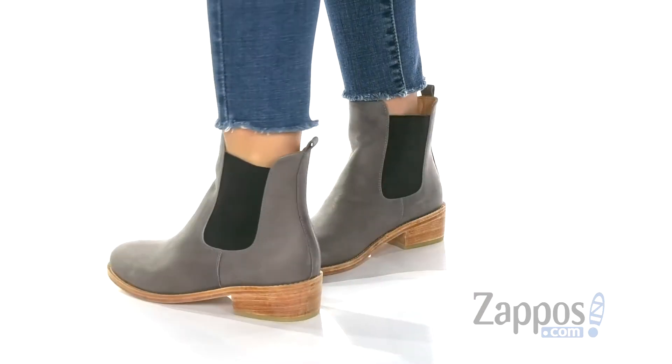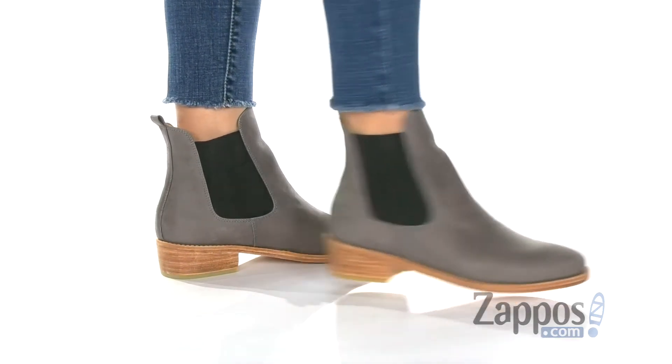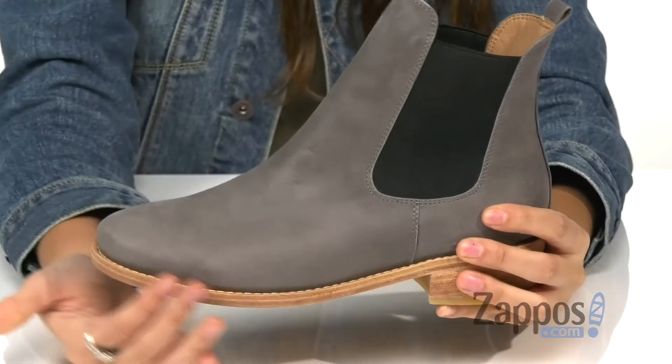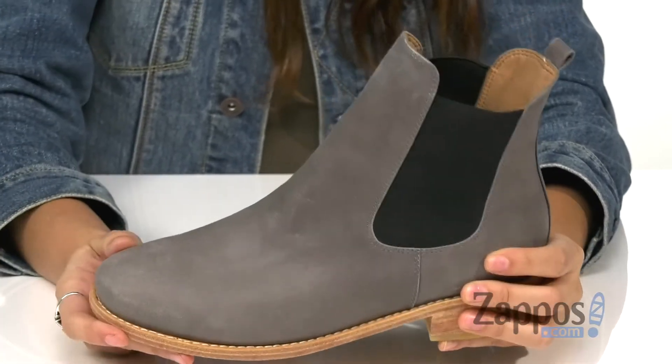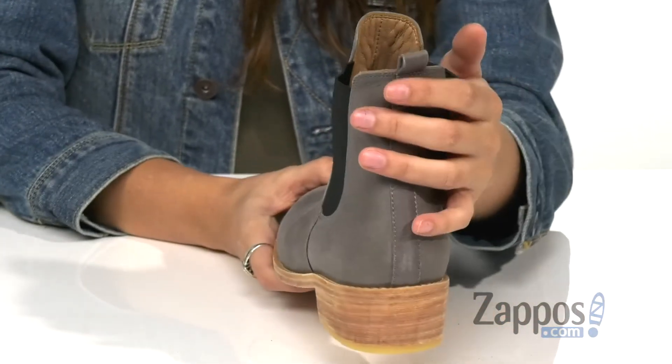This classic ankle boot features a leather or suede upper, just depending on which color you get. They have a nice rounded toe silhouette and they're easy to pull on and off as they have elastic side goring panels and a back pull tab.